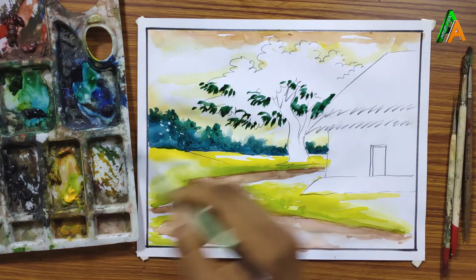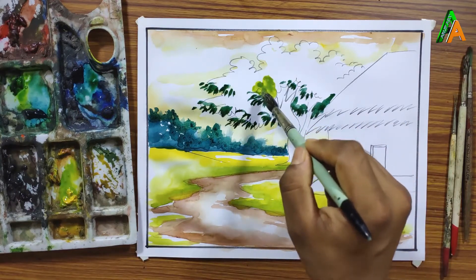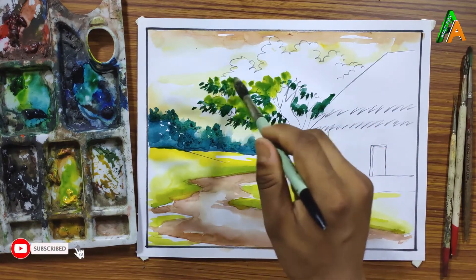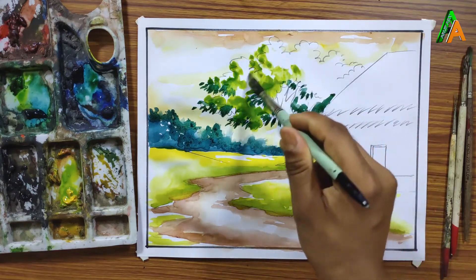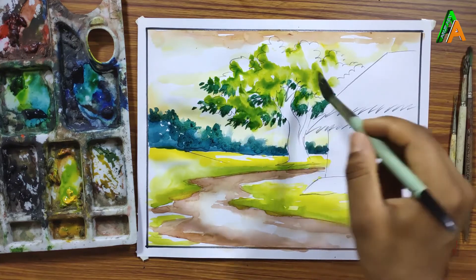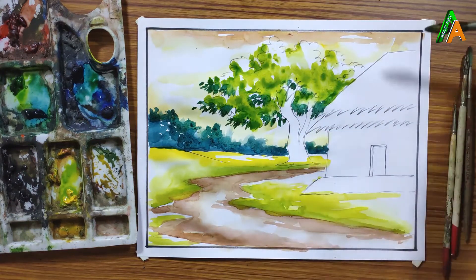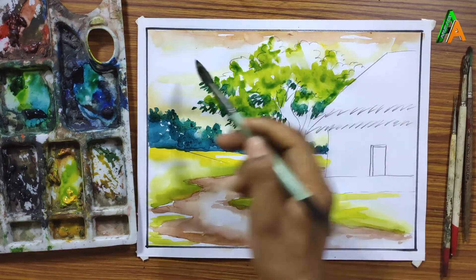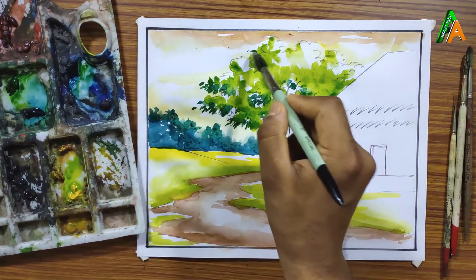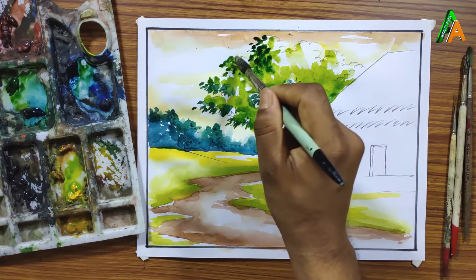You can color these trees in more different ways, but I am showing you a single technique. For the next videos I will show how to color trees another way. I am using light green — made by mixing sap green with lemon yellow. Light is coming from this direction, so I am applying deeper color at the opposite side to create a light and dark effect on this tree.